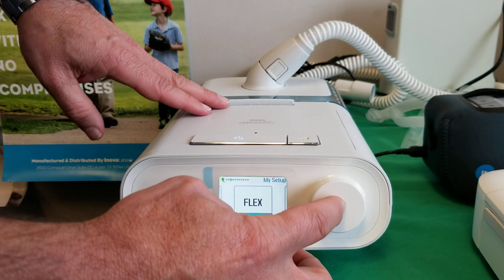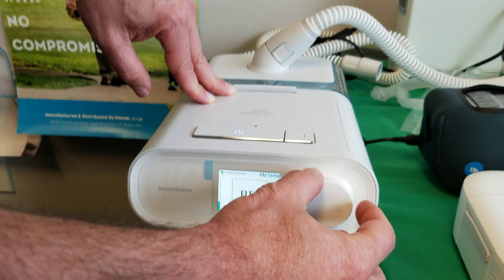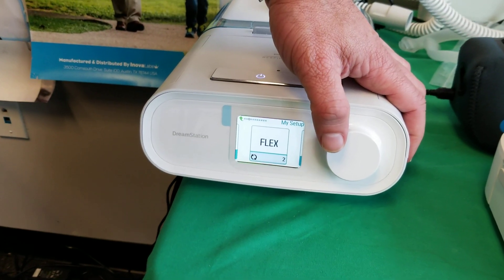Three settings in flex, three being the most pressure relief. Usually we start this at two. It definitely prescribes this on occasion as well. One, two, or three is your setting.